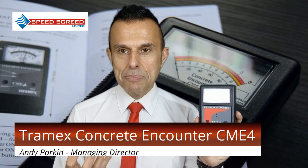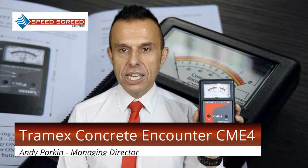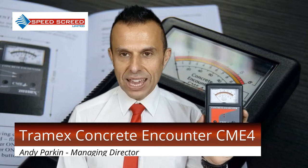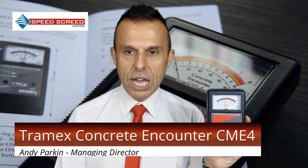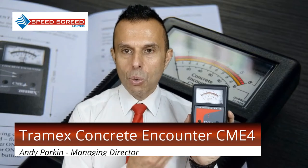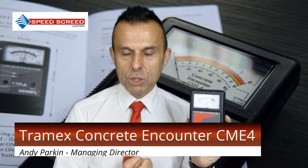There are various methods of taking moisture readings, but really this is the simplest and most effective. With a hygrometer you're potentially having to leave it overnight, so you're waiting. This meter will give you the results you need to know whether you can proceed. It's something that SpeedScreed uses.